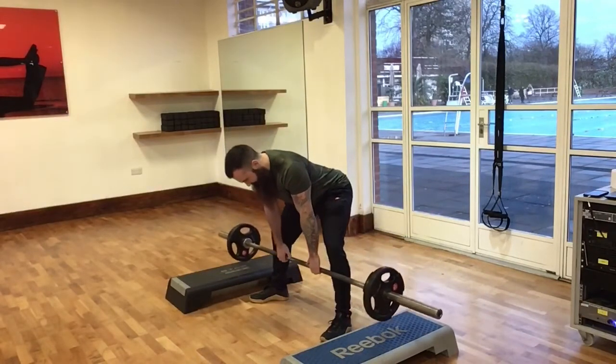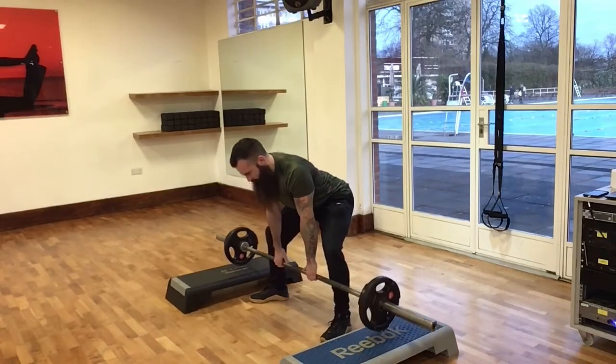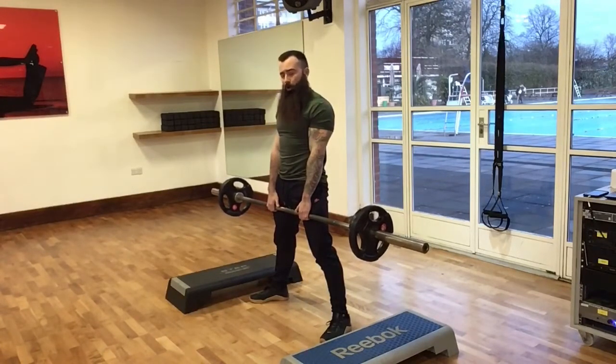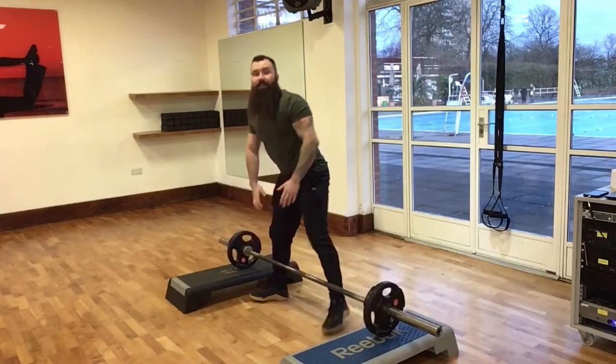Once we've got the hang of that and nailed the technique: hinge to the knees, sink down, keeping the barbell nice and close throughout. Put the shoulder blades into the back pockets, drive the world away up into the top position — shoulder blades back and down, glutes on. Then hinge, sink, and make sure you're putting it down safely.